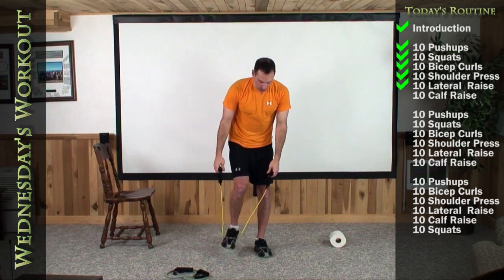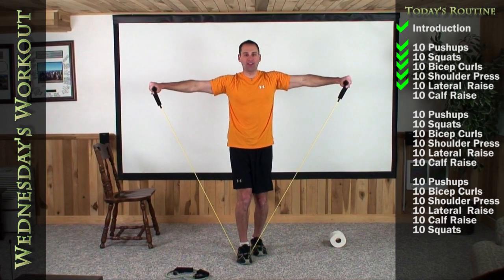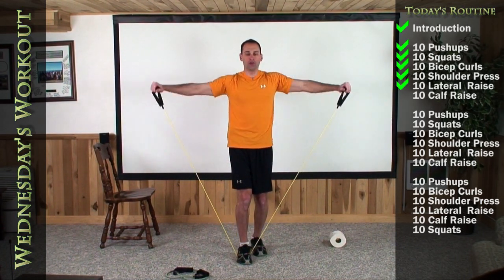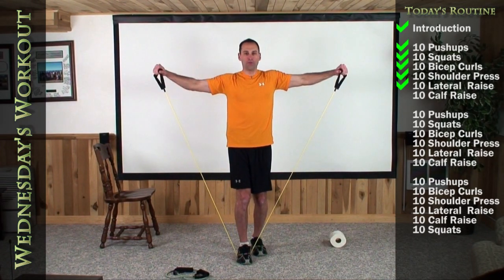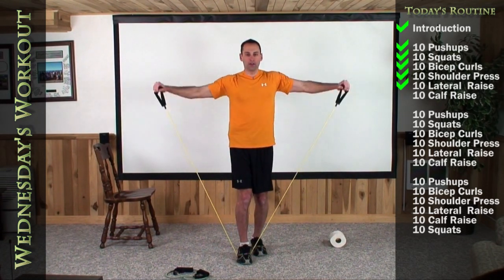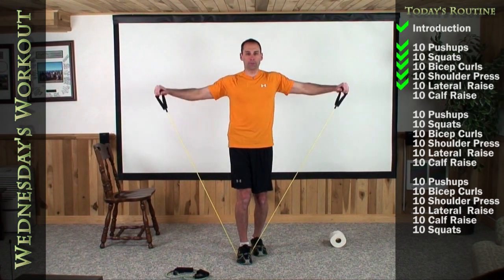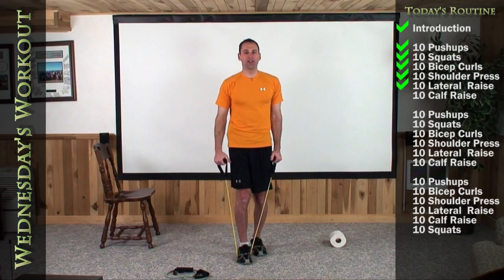We're going to downgrade to one foot on the band and do a lateral raise out to the side. One foot, slight bend in your knee. We're going to make a perfect T — straight arm straight out to the side, no higher, straight out. Let's do ten. One, two, three, four, five, six, seven, eight, nine. Last one all the way out, pause for one second, and release down slowly.